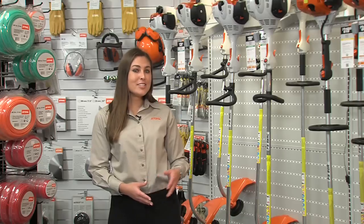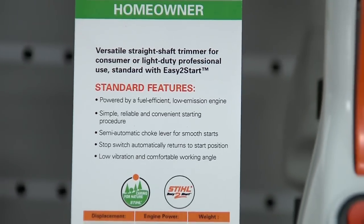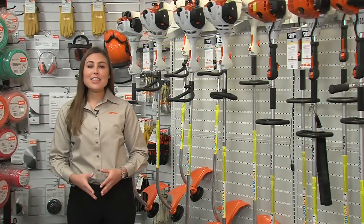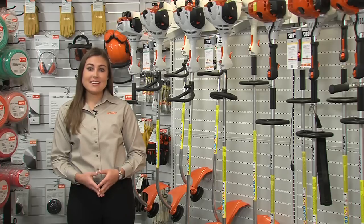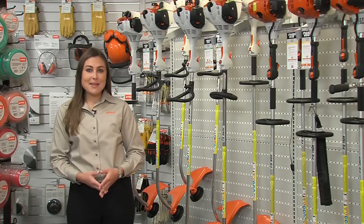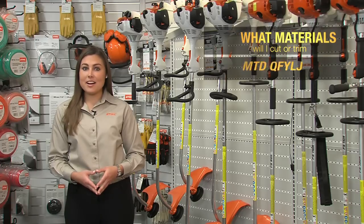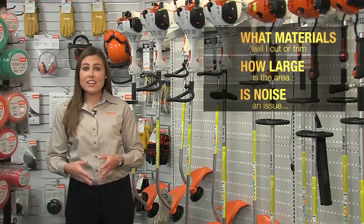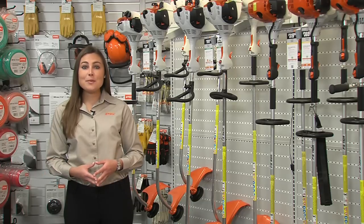Regardless of your requirements, Stihl has a trimmer that's right for you. Make sure you review the Stihl hand tags, Stihl literature, or visit our website at stihlusa.com to find the unit that has the style, power, and features that best fit your needs to help you get the job done efficiently and quickly. Don't forget to ask yourself these three basic questions: What will I be trimming? How large is the area that I need to trim or cut? And are there any noise restrictions to consider? Then you'll be ready to go with the perfect brush cutter or trimmer for your needs. This is Jen Haar — we'll see you next time.